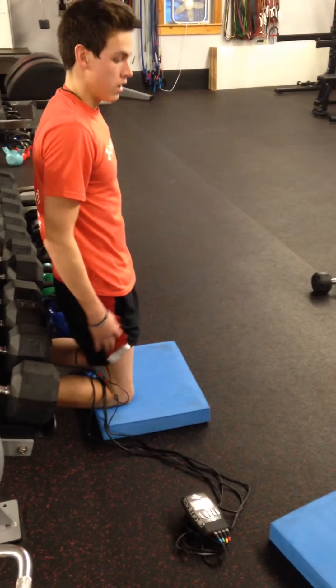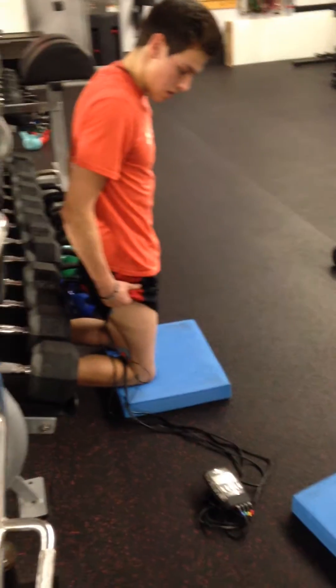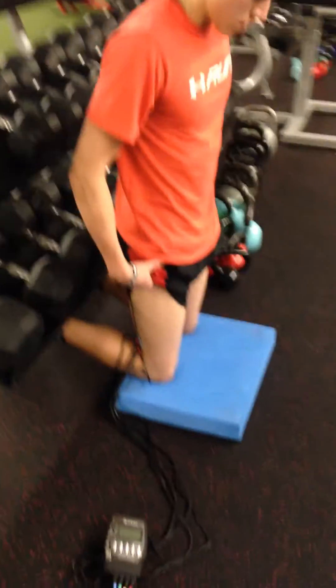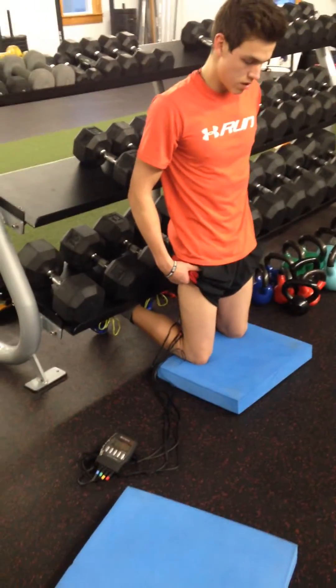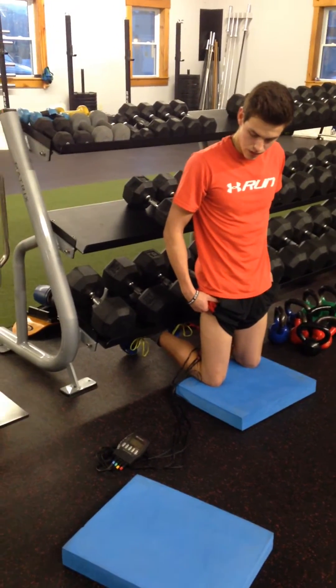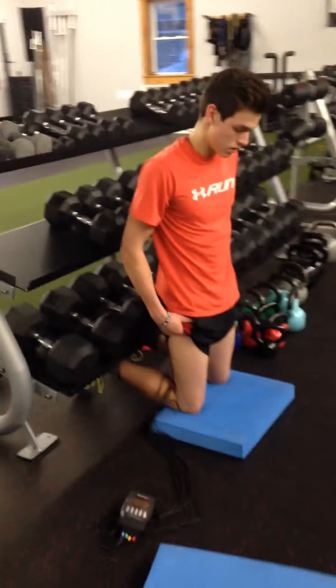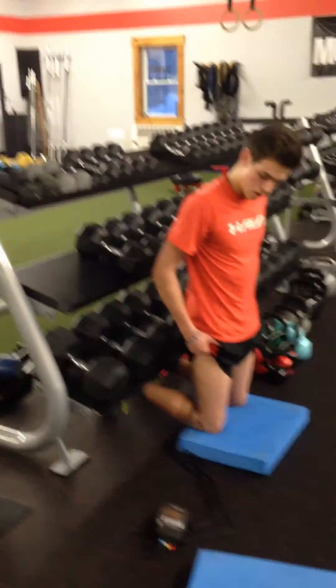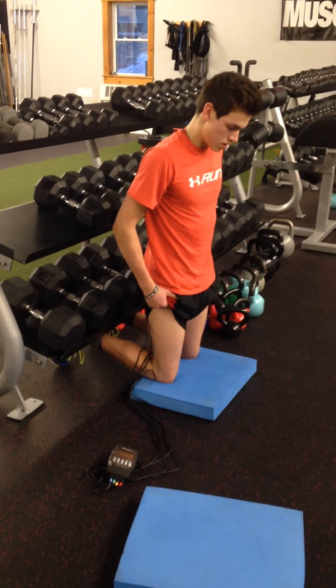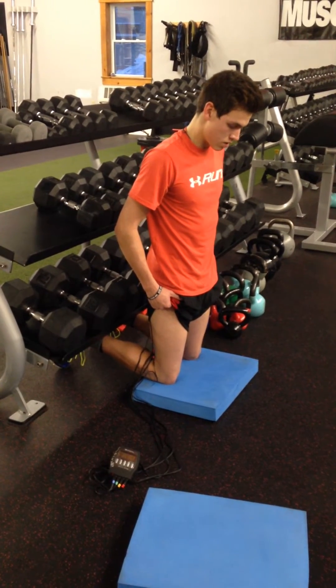High school athlete here. We're rehabbing from some chronic hamstring strains. It's cross-country season, and we're using our Compacts unit to help facilitate trying to mobilize some of that scarring he has from some of those strains.